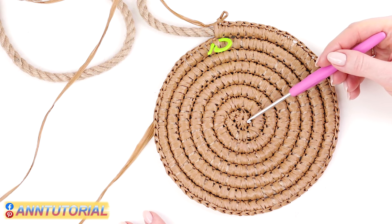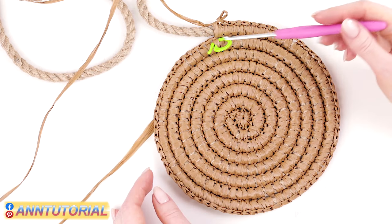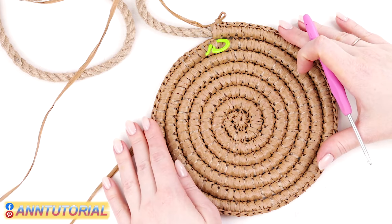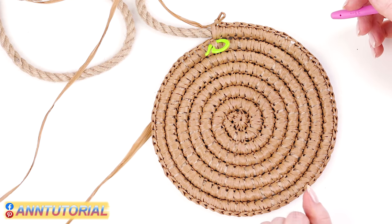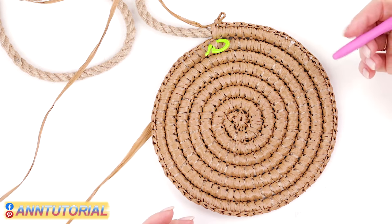I've finished my eight rows. Do not forget that we start crocheting from the first row which has no rope in it. I've steamed my circle because by the end of the eighth row it becomes a bit wavy. You need to steam it or leave it under something heavy overnight to get its shape back. You can do it once you've finished the main part or during the process.